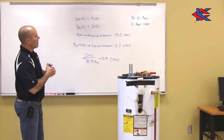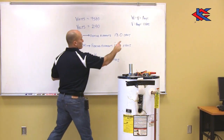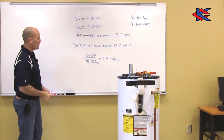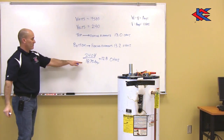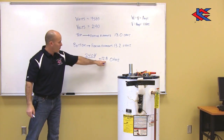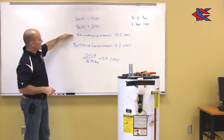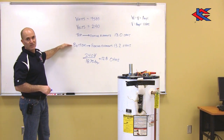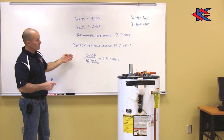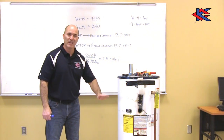So 240 volts divided by 18.75 amps equals 12.8 ohms resistance. Looking at my heating elements, I've got 13.0 and 13.2 — they're legitimate, they're fine. I tested them, did the math, everything's good. I've eliminated the heating elements as the problem.